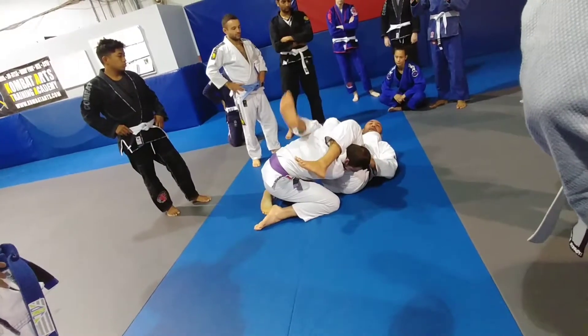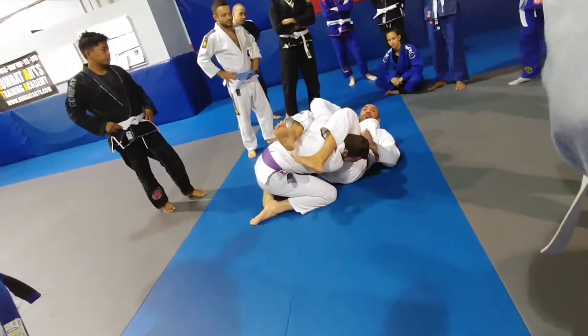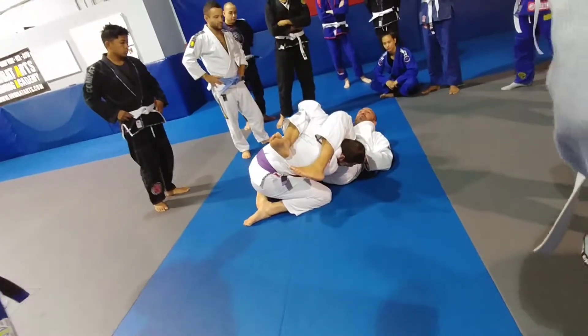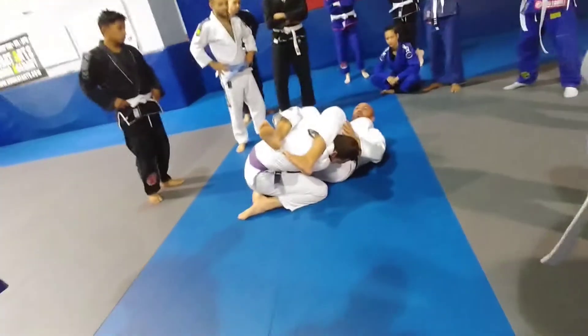Squeeze and pitch. Ideally, when you have the arm, your leg should be doing all the work. So now when he tries to pull his arm out, it's very hard for him. I'm not using my hands to keep his arm — my leg is always going to be doing the work.